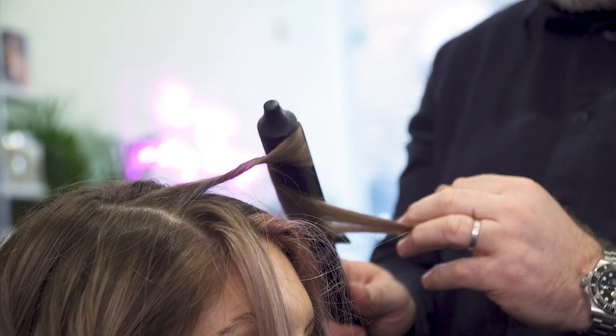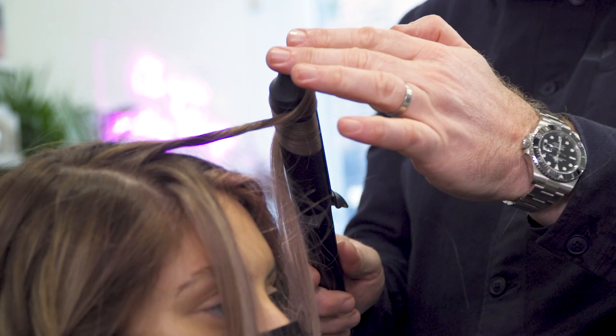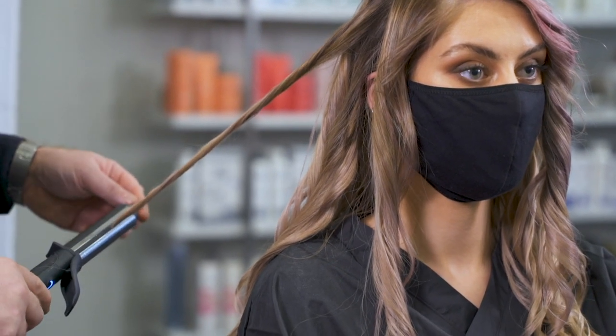We also did it with every section in a different direction so that it went against each other, creating that little bit more texture. This is to create a really undone effect.